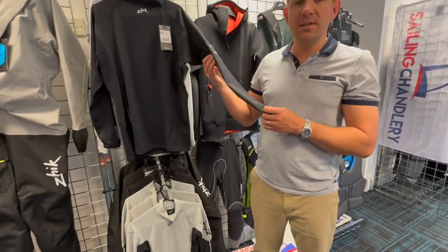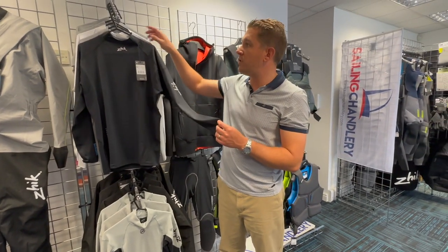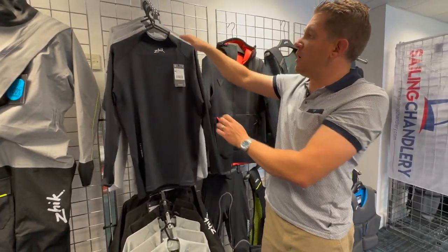The one we're looking at here is a long sleeve version. This is available in men's and women's, and is available in three colours from Sailing Charnery. You've got the black, the platinum — which is kind of like a grey colour — and then also white as well.